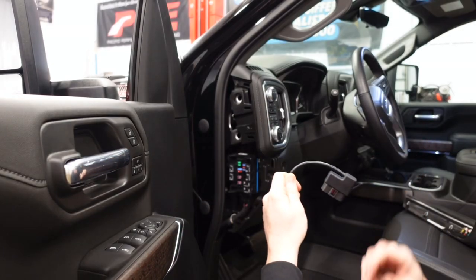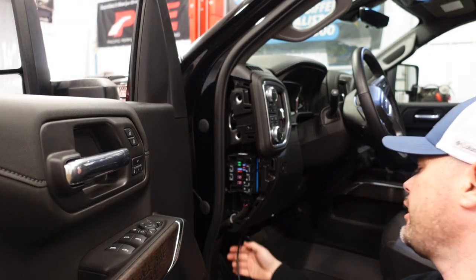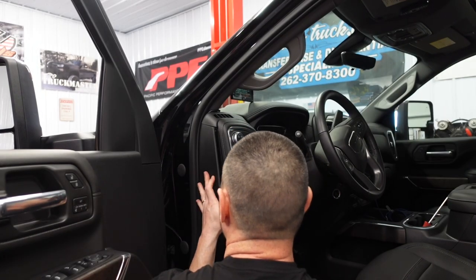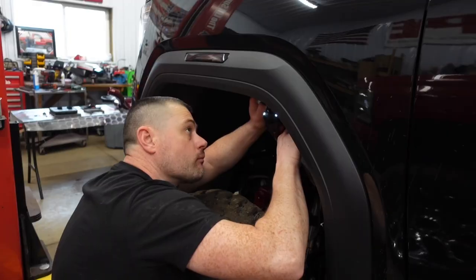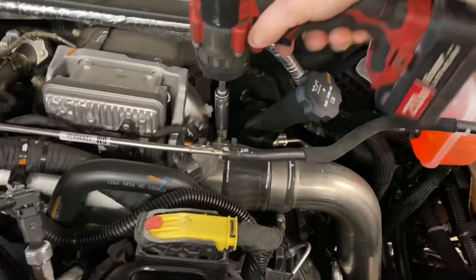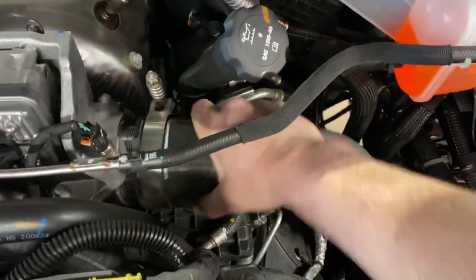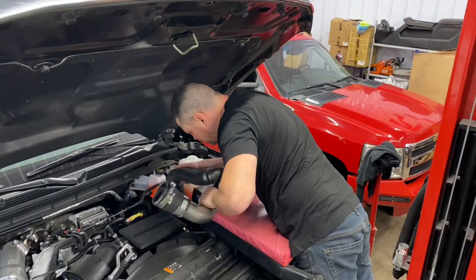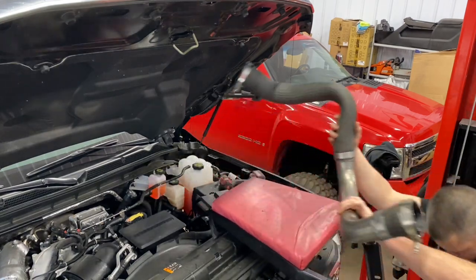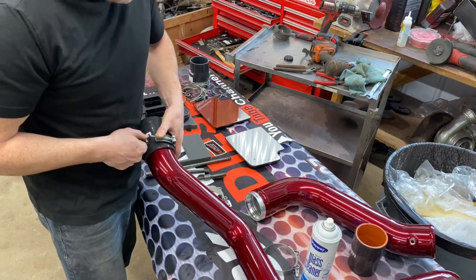This is pretty much it guys — it's all plug and play, very simple to use. You just plug it right up underneath the dash here.